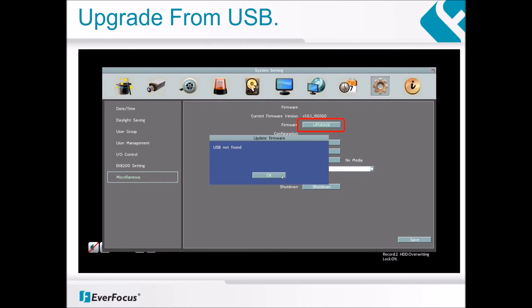If you receive a message saying USB not found, you could be encountering several problems. Please make sure that you are using a USB drive formatted to FAT32 and that it is plugged into the rear USB port of the DVR. Also check to make sure the file name of the firmware file has not been altered and that it is in the root directory of the USB drive and not inside a folder.